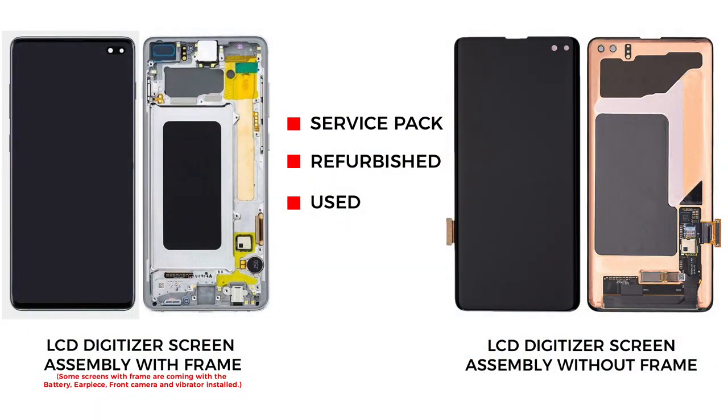Now, the only remaining part is the broken front screen assembly with the frame and buttons. For the replacement, there are a few different screen types in the market. The most common is the original service pack screen which comes with the frame and buttons. There is another type — original but without the frame — but the repair job is a bit difficult and time-consuming, and the price difference is not that big. There are also refurbished and used screens with and without the frame. I would recommend going with the screen with the frame and buttons installed. It can be original, refurbished, or used, and this type is commonly available to purchase.